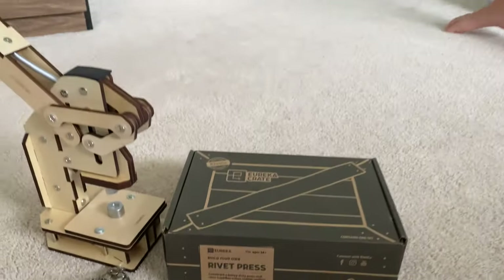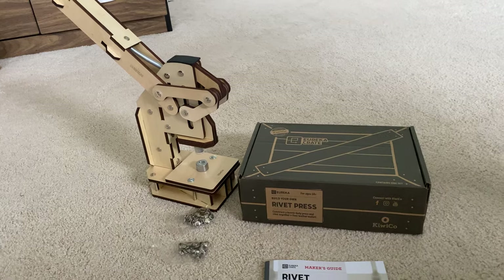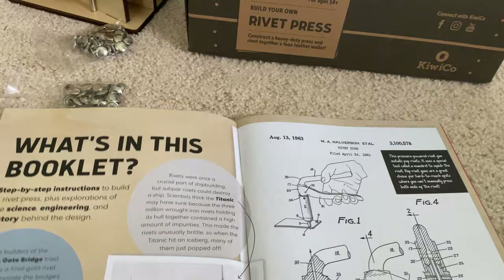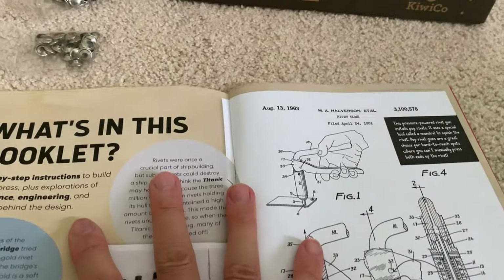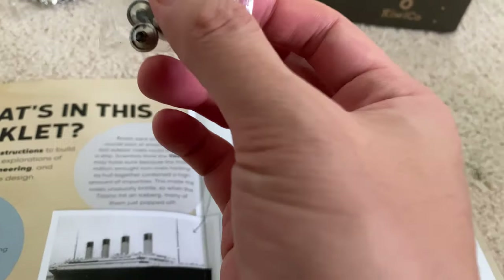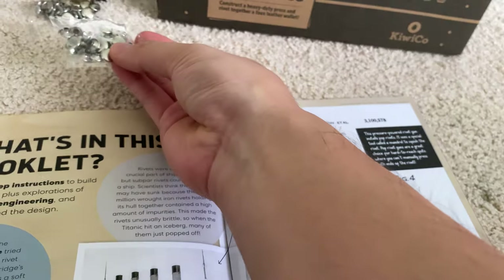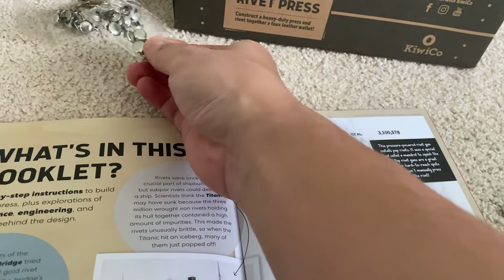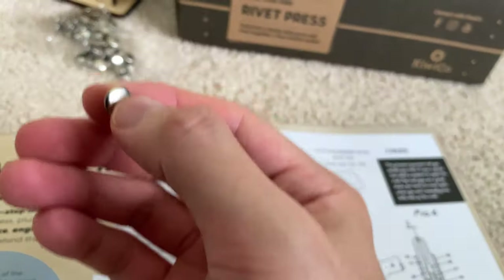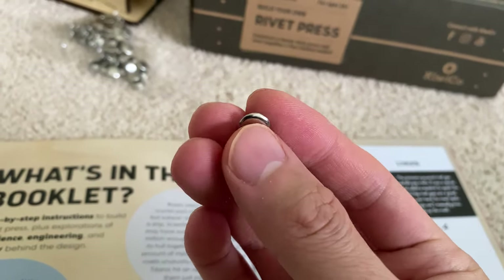Now, what is a rivet? A rivet is like a connection — like a screw or a stud — where by using the malleability, or basically the ability for metal to bend, you're able to create a permanent fastener that doesn't have any threads or parts; it's just pressed together on both sides.